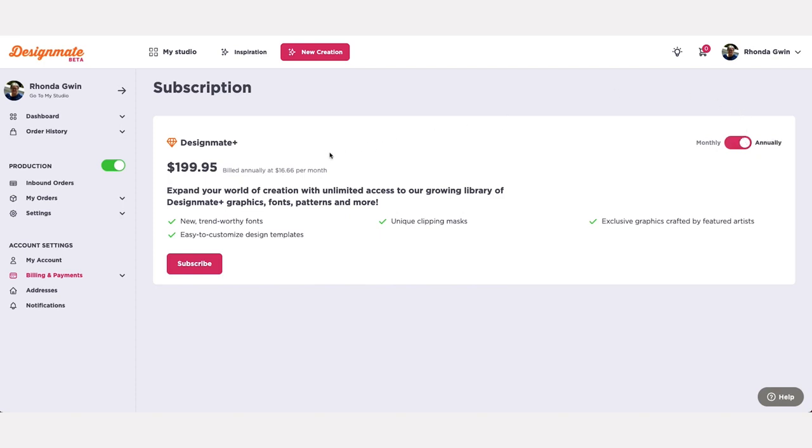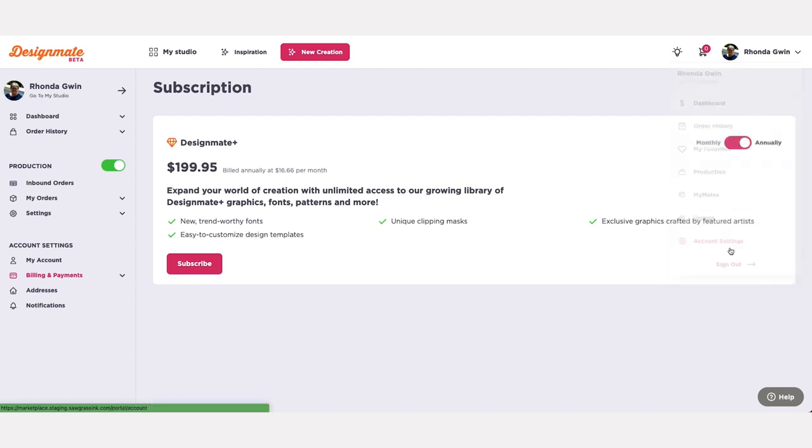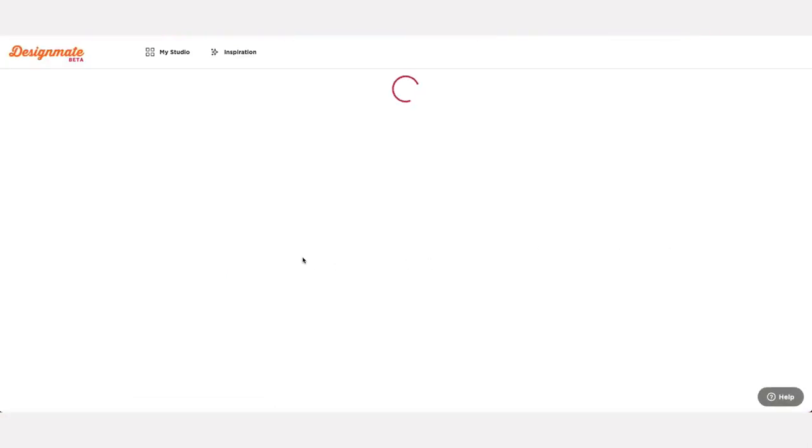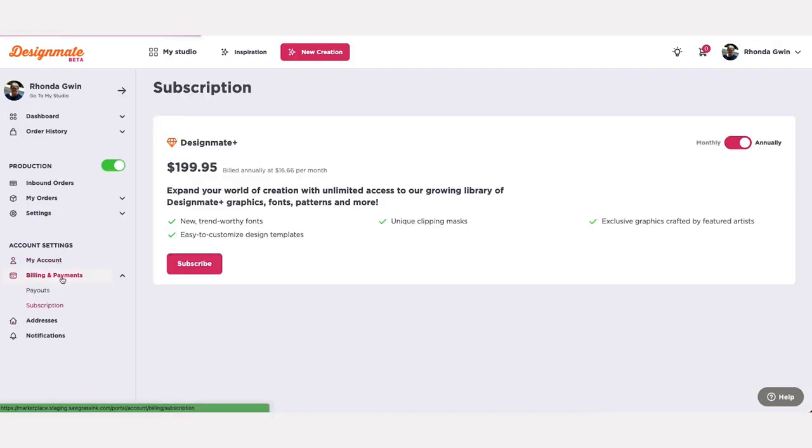You can also view and update your subscription at any time from your Sawgrass account settings. To view your account settings, click on your profile name in the top right corner, then scroll down to the account settings option in the drop-down. From within your account settings panel, locate the billing and payment option in the left sidebar.